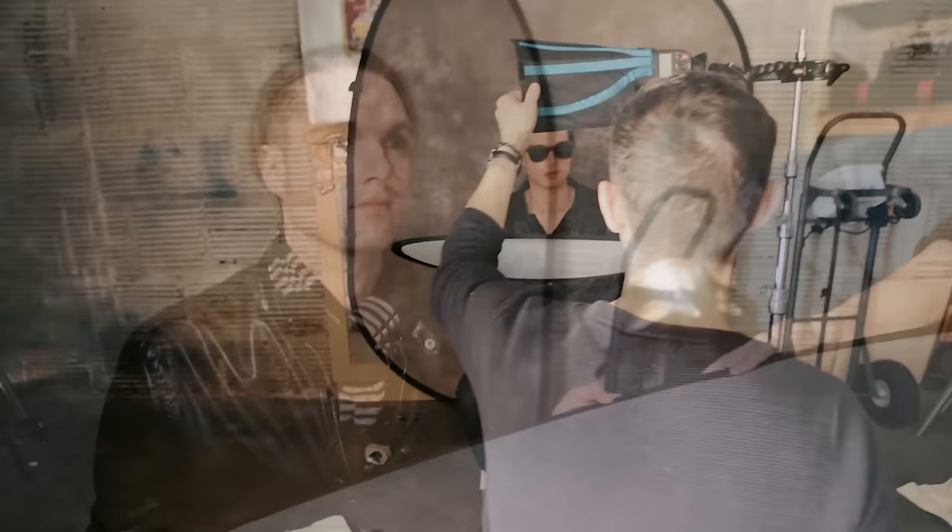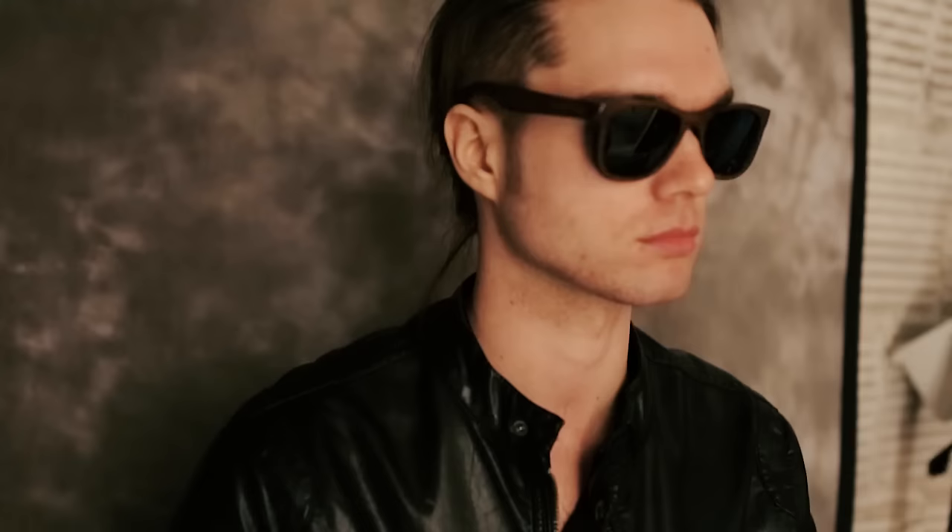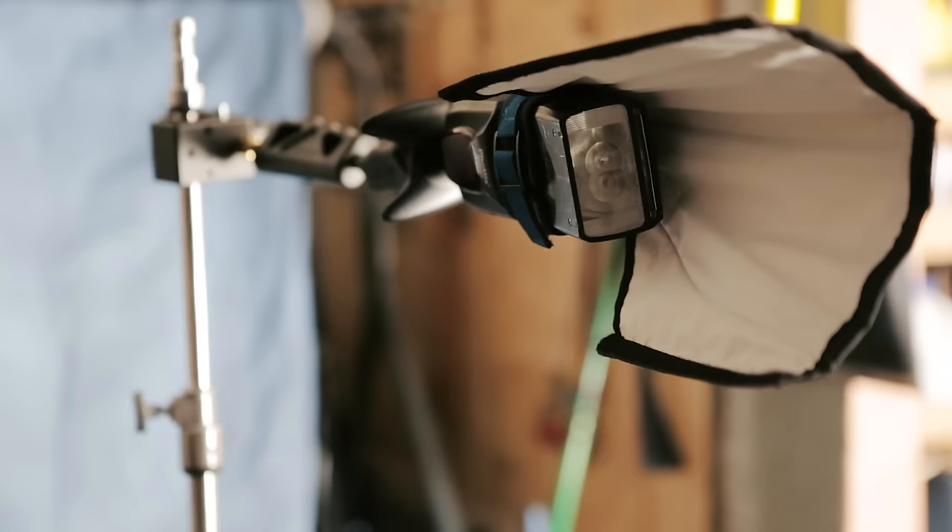Here you can see the exact angle of the reflector, which scoops and kicks light directly at my subject's face, filling in the shadows on his face. The curvature of the flashbender helps better control light, so that it's directed only at my subject and the reflector.